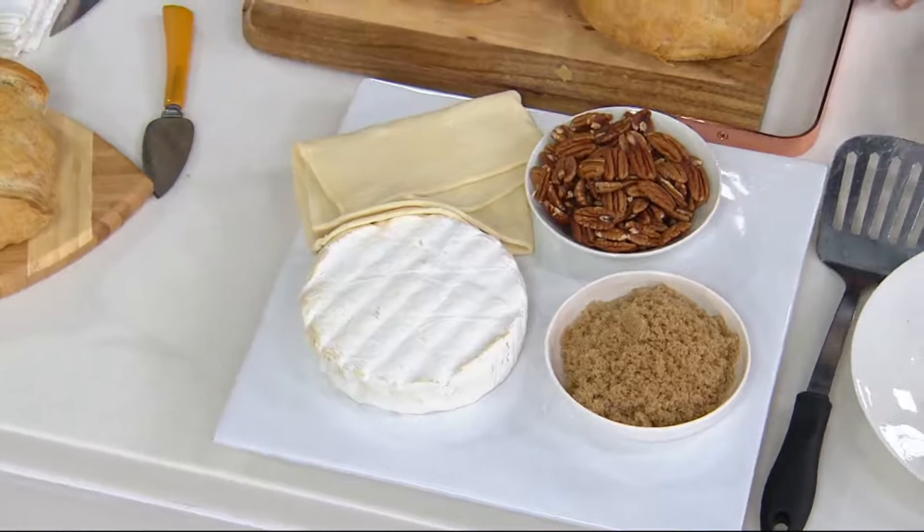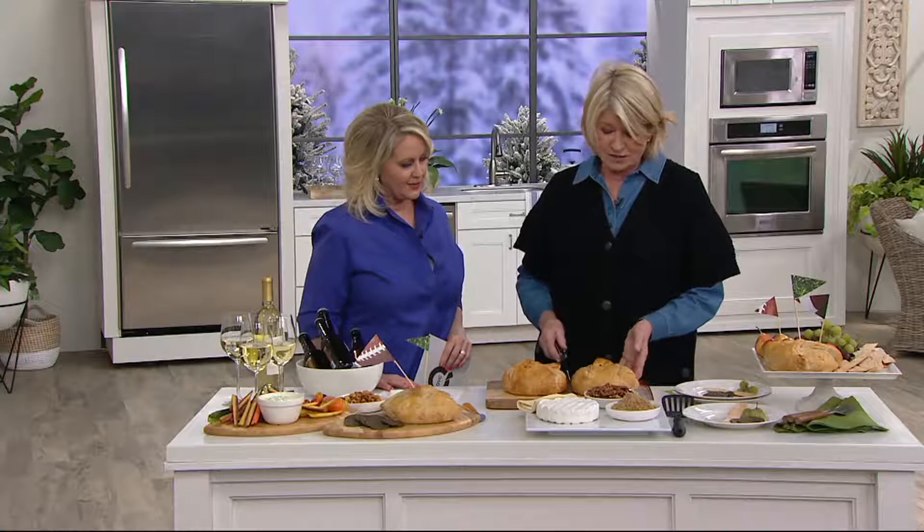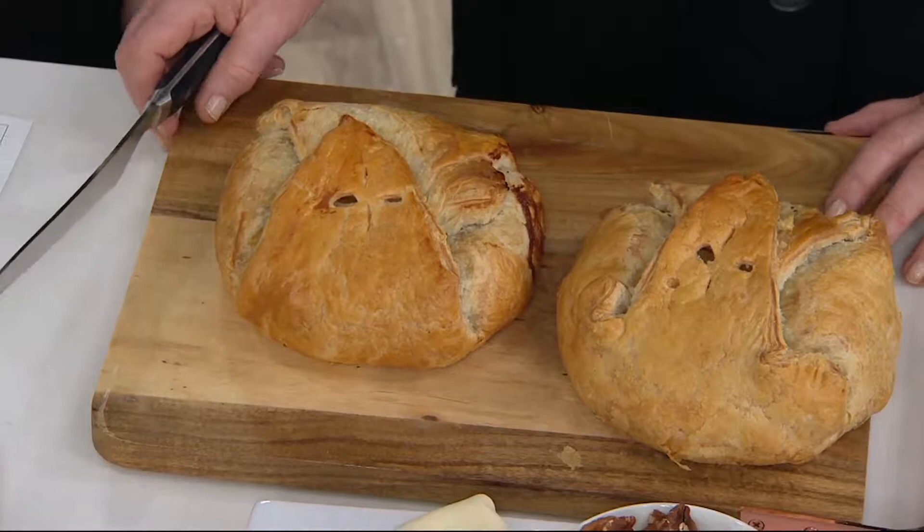It comes to you frozen and you put it in the frozen state right into about a 400 or 390 degree oven. When it comes out of the oven, it looks just like this. Just think if you were home watching the game today — wouldn't you love to put this on the table in front of your friends? It's the perfect appetizer.